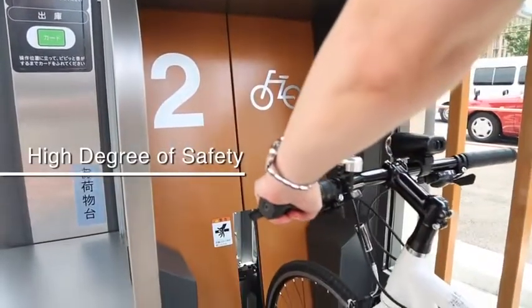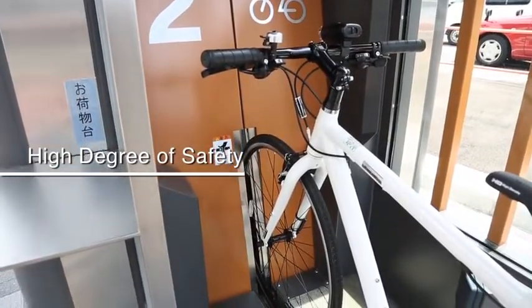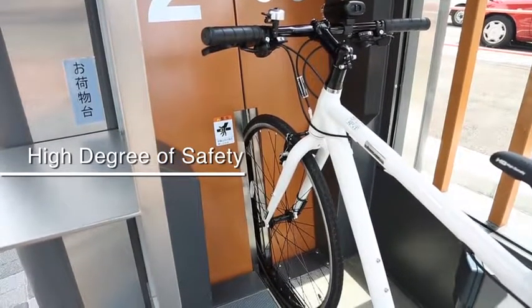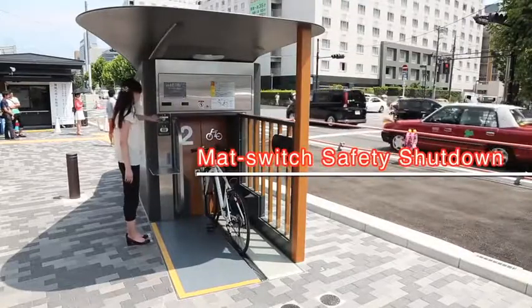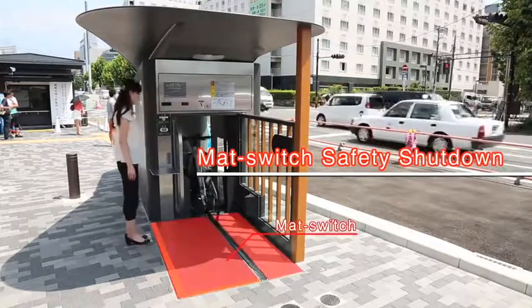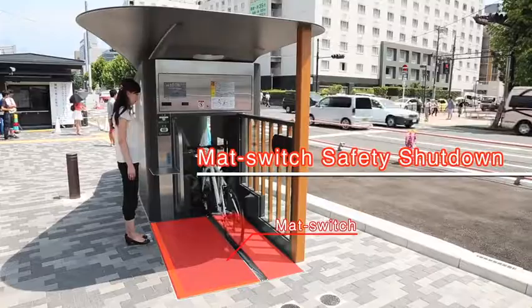EcoCycle is an extremely safe system that has been well designed with a greatly reduced opening, so that nothing can get into the machine area by accident when placing the bike into the loading position. Also, when a user gets too close to the door when the unit is operating, the mat switch detects this and ensures the user's safety by stopping bicycle loading.